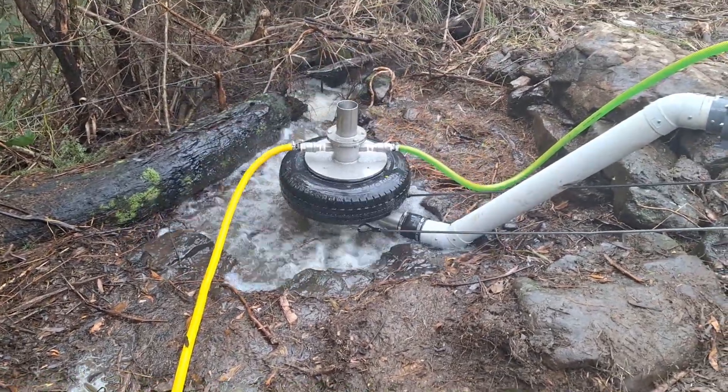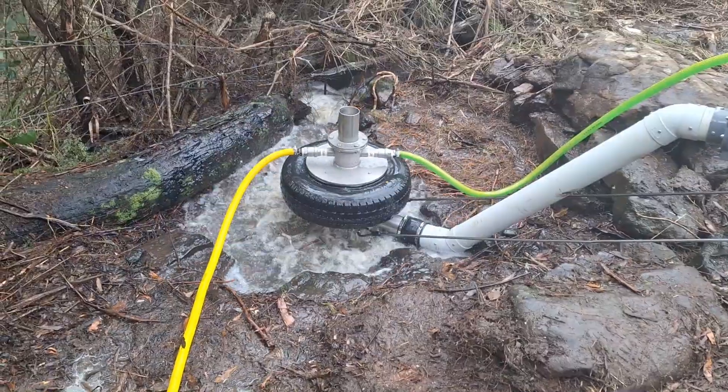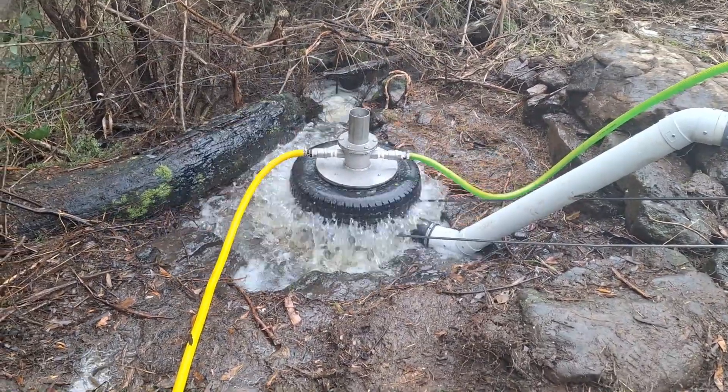Brett Porter here with Bunyip Pumps Australia. This is a Bunyip PA13 with a stainless steel pump chamber working in the Alpine area of Victoria near Omeo. We're working off a 1.8 meter fall and we're pumping up to about 115 meter head. The Bunyip pump with a stainless steel top and pump chamber running on an 85 millimeter ball.